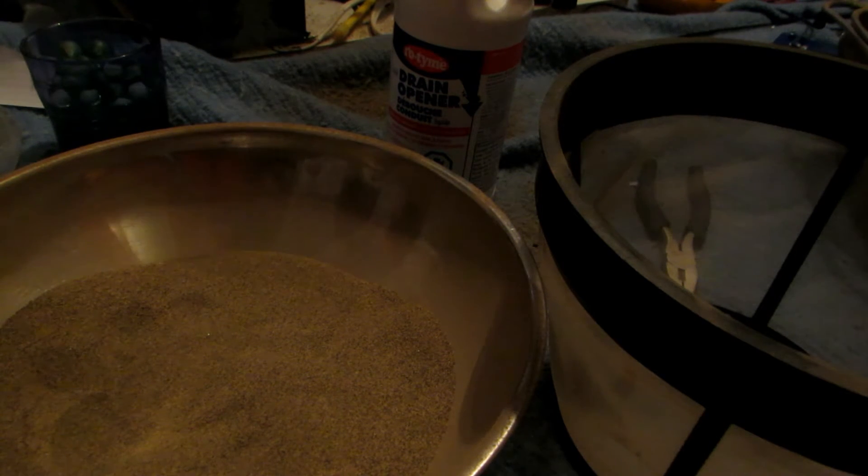At that point the sulfuric acid will start boiling over and we can collect it — it should be nice and pure. Of course, water is going to come over first. That's basically the principle behind this and hopefully it works.